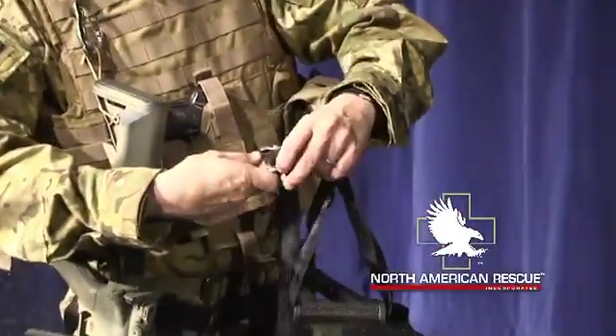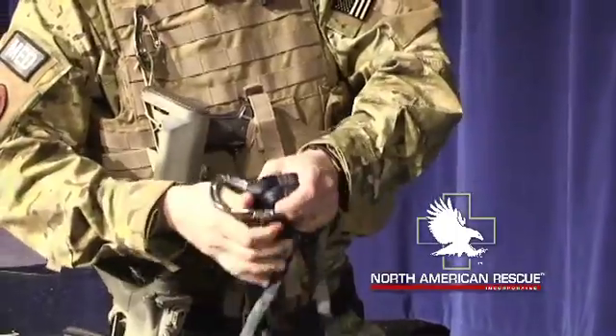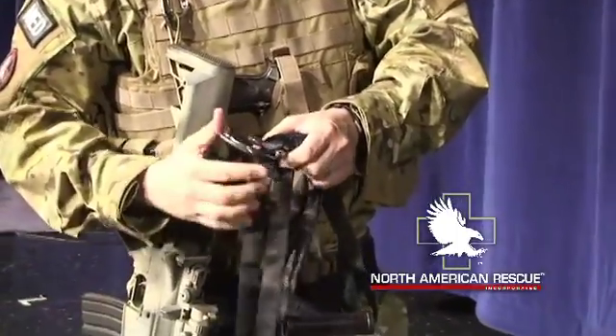You can fit a carabiner in between the two to shorten up the distance from you and the casualty.